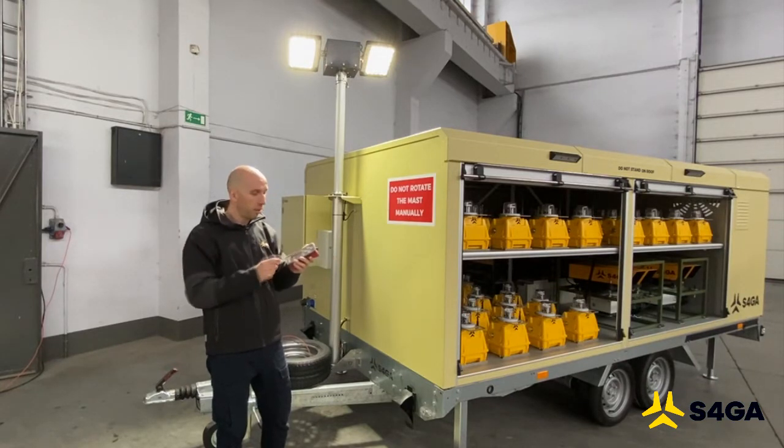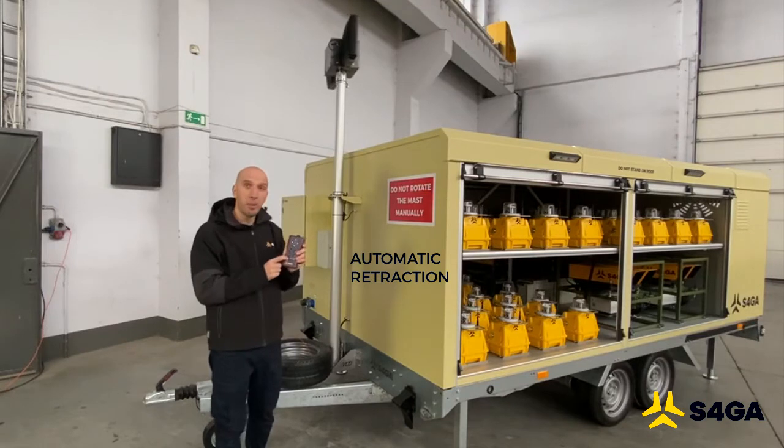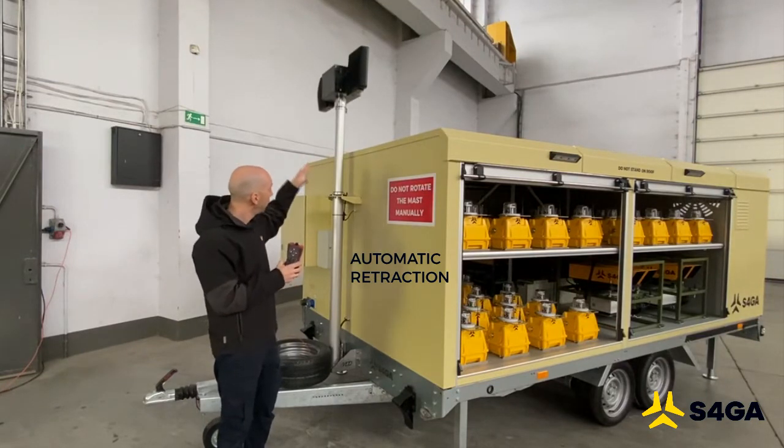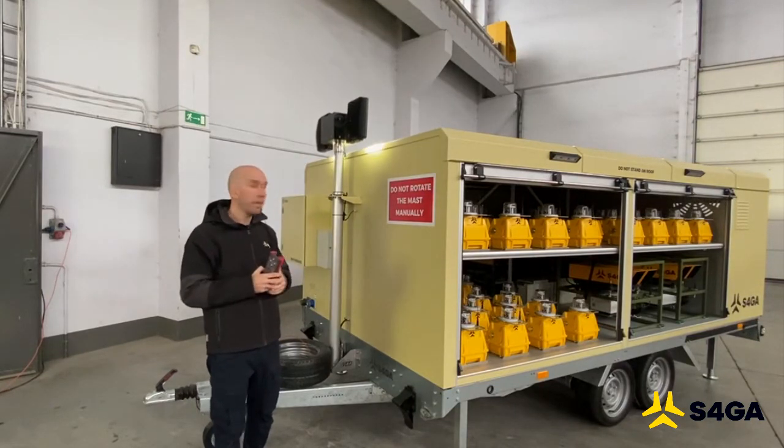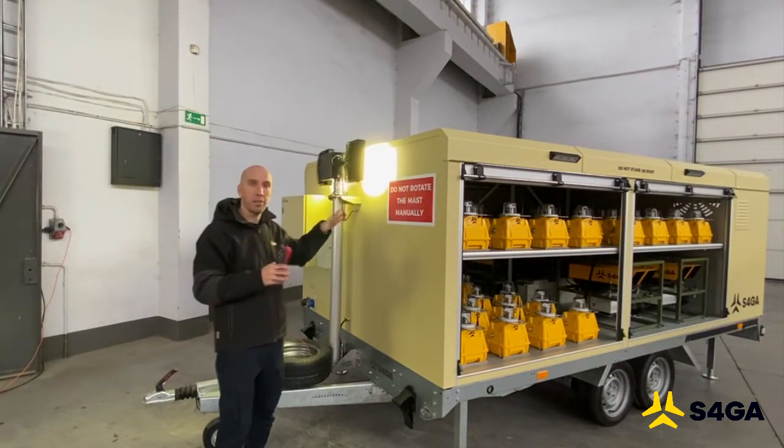How do we retract the mast? Very simple. We just press and hold the button here for one second, and the mast will automatically retract itself and the lights will also deactivate themselves in one second.